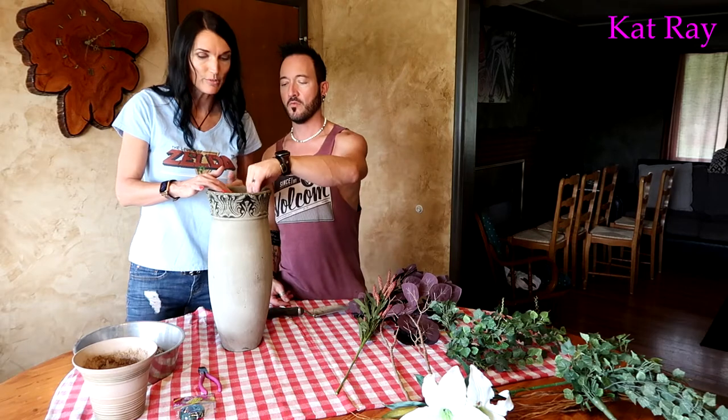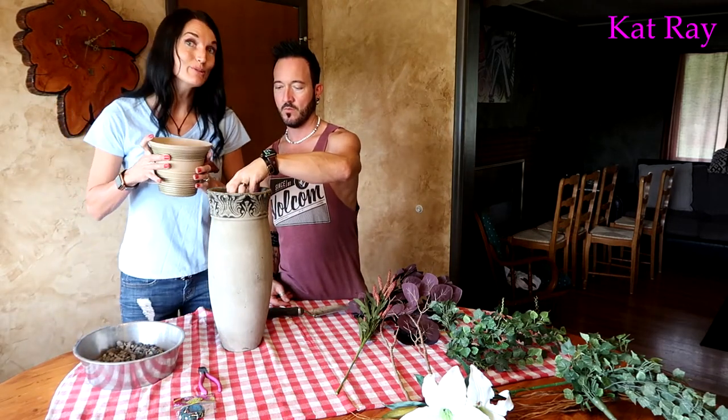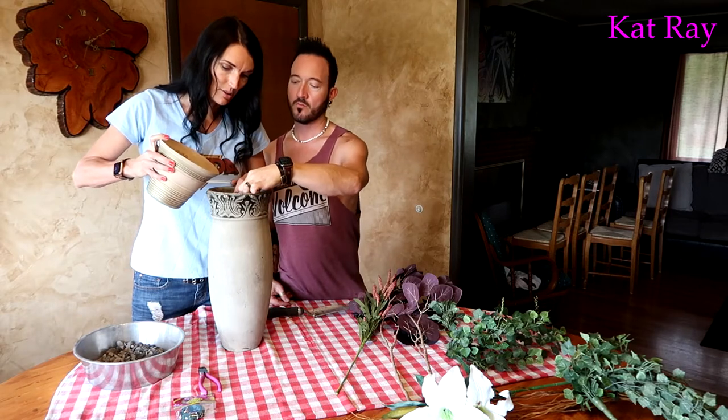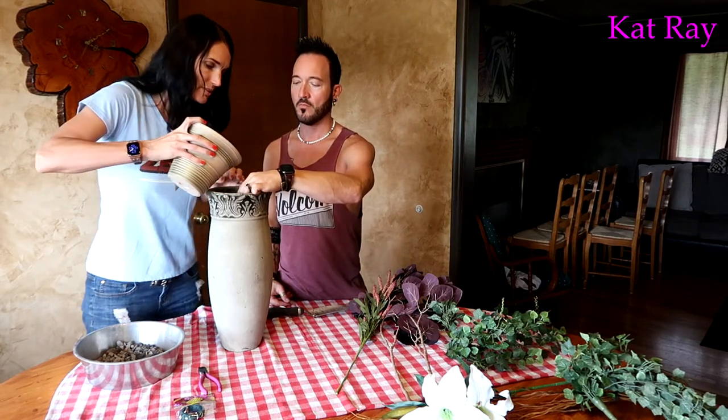Now the floral foam is all flimsy and floating around. Our technique for keeping it in place is to use some sand. Hold it in the correct position and pour the sand around the outside to lock it in.